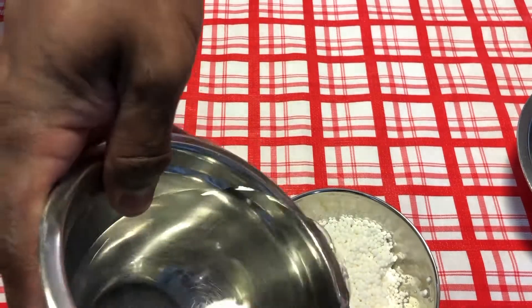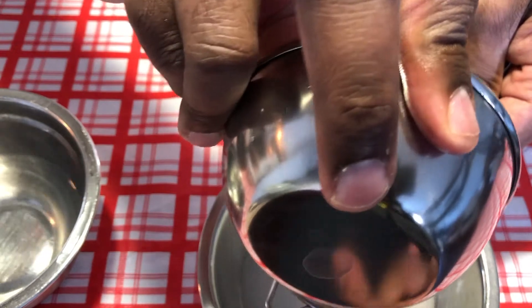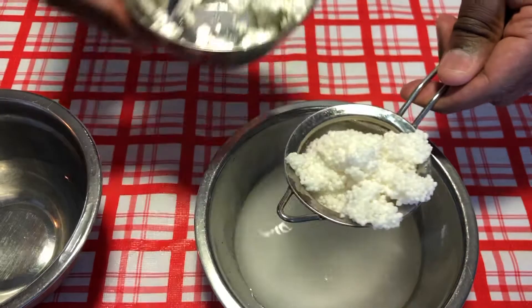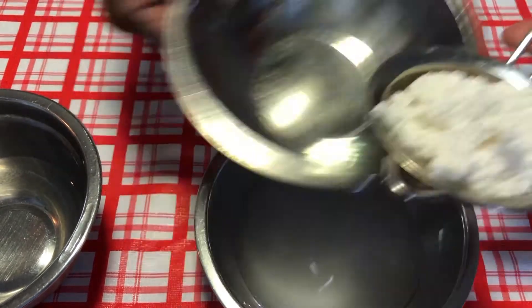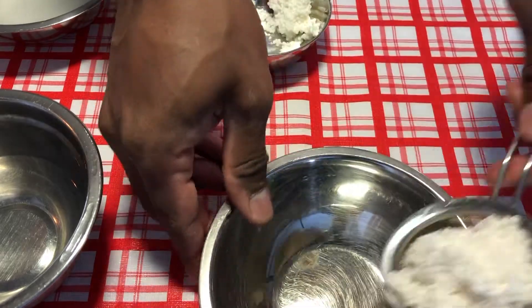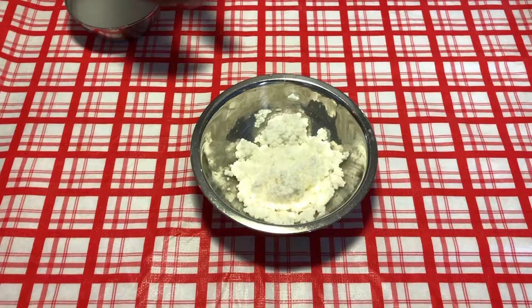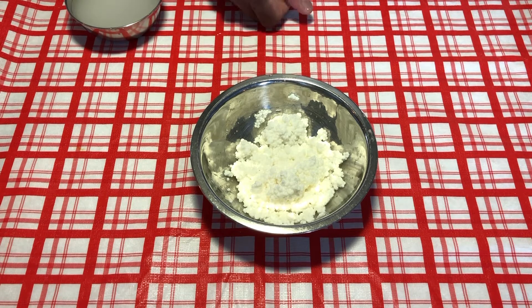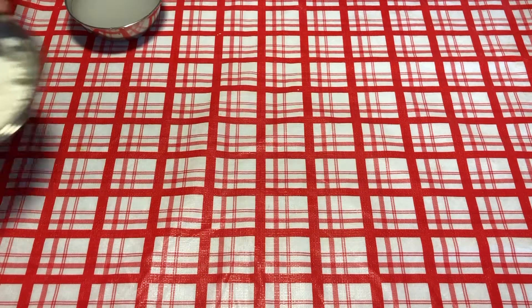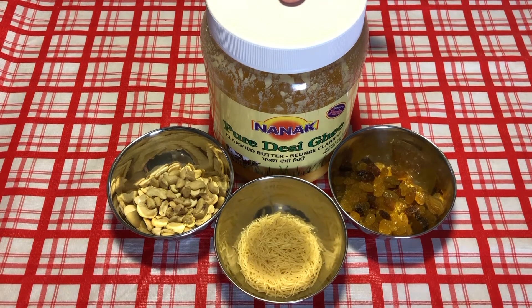I'm going to add a little bit of water. The sagu or pearl of tapioca is now washed and rinsed. We need to soak it for approximately half an hour to an hour. Now I'm going to show you the next step, where I'm going to roast ingredients with some ghee or unsalted butter.